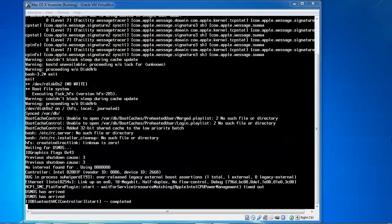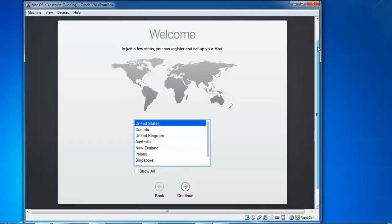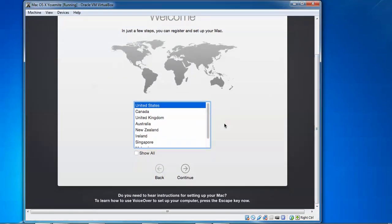We do not need to do anything, just keep watching the screen. It will come up with a welcome screen. Finally we came to the welcome screen. Select your language here. For time zone, I am going to select India by default.